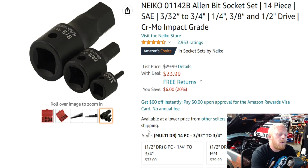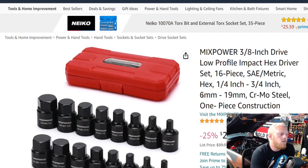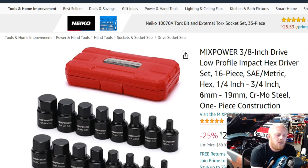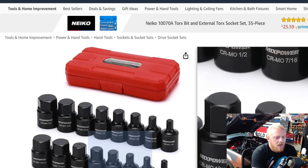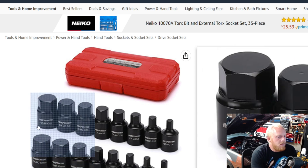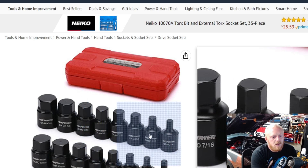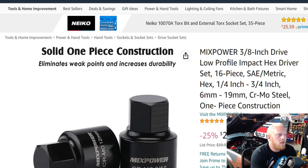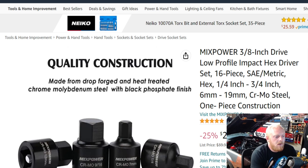Next up is a brand I've never used — MixPower. This is originally listed at $40, down to $30: the MixPower 3H drive low-profile impact bit socket set. This is all hex/Allen bits. You get a good variety of both metric and SAE. For metric: 6, 7, 8, skips 9, then 10, 12, 14, 17, and 19mm. For SAE: 3/4, 5/8, 9/16, 1/2, 7/16, 3/8, 5/16 down to 1/4 inch.